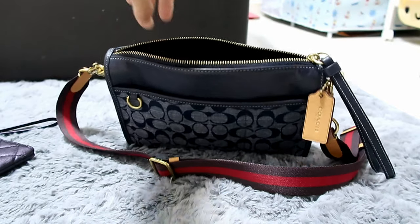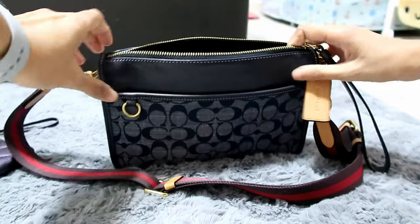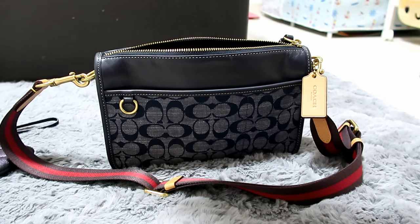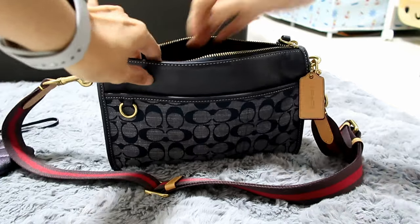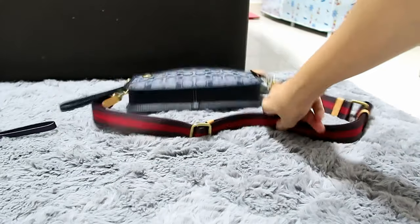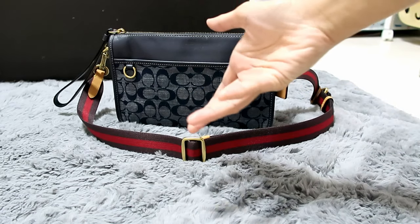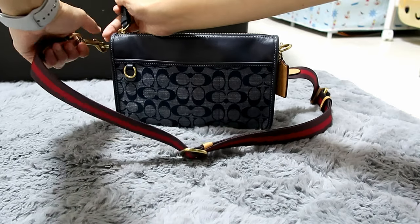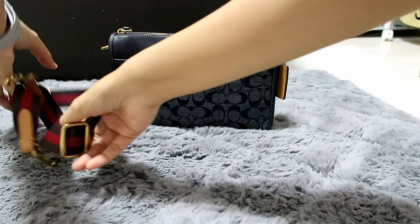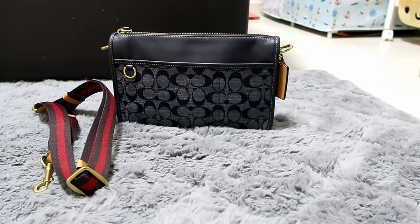If you'd like to bring your specs, I have my sunglasses here — they can also fit. So those are the essentials: your card holder, sunglasses, and your cell phone can also fit. It really depends on how much you'd like to carry. You can also take out this long guitar strap, and it becomes like a clutch. Super duper nice. Then you can just take it out or put it back in.